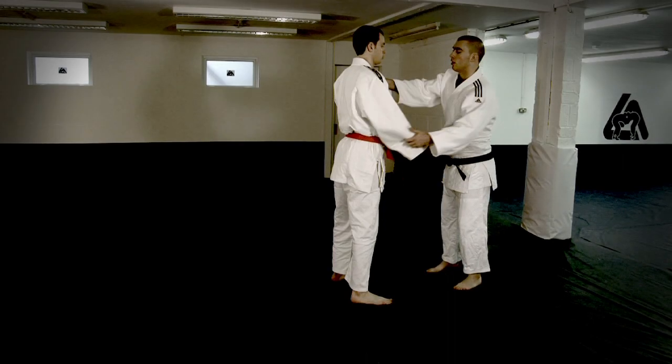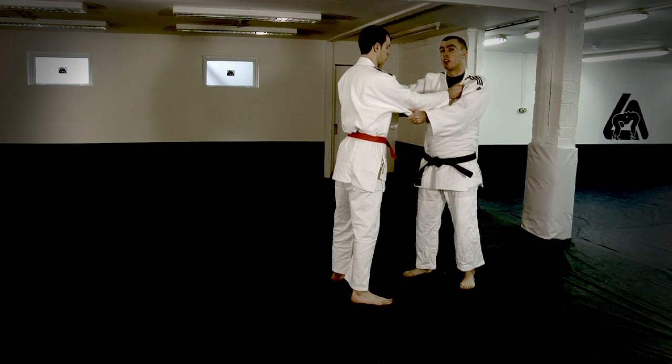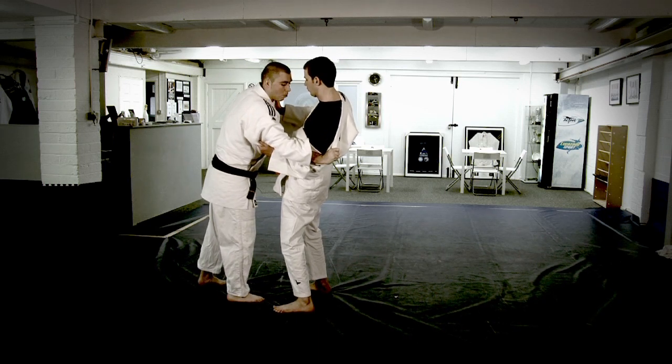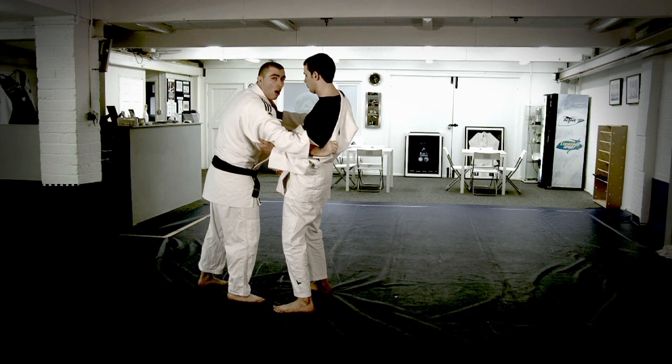So after this throw, take your standard sleeve and collar grip. You're going to have to break the opponent's upper body balance. I'm going to put his jacket over his shoulder to break his upper body balance. I'm going to step in over my right leg, then take away his left leg to finish the throw.